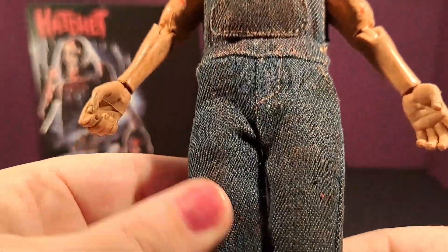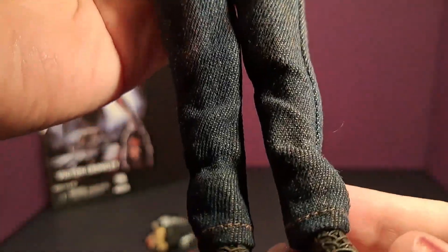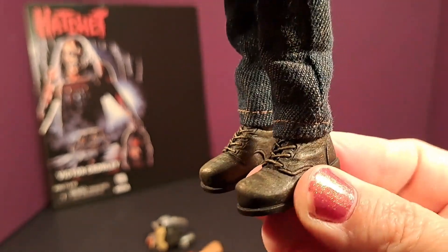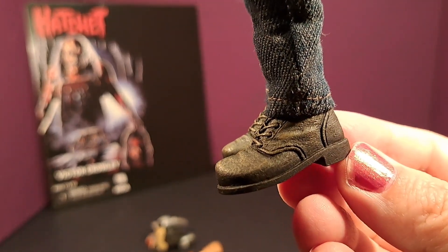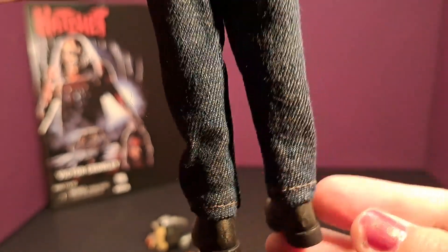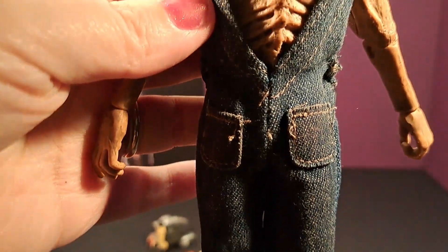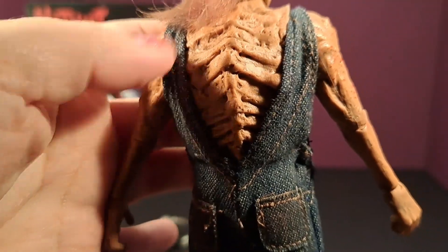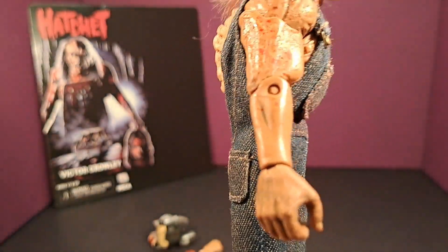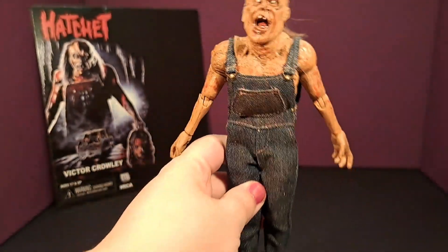His denim overalls actually even feel like denim — it's just really well done. I really like this a lot. And his boots — nice detail in the boots, they look pretty convincing. This looks really, really well done. I'm really impressed with the details they put in this figure. Very happy with it.